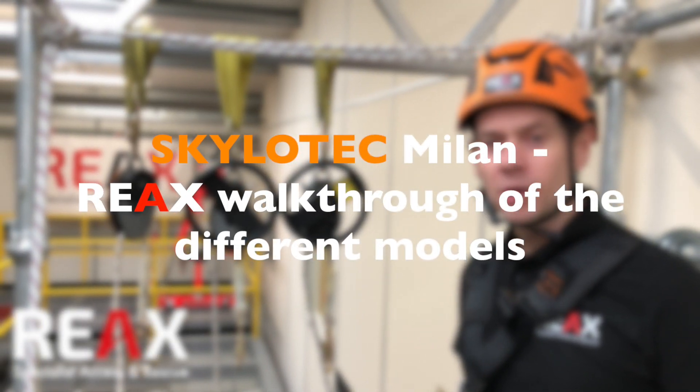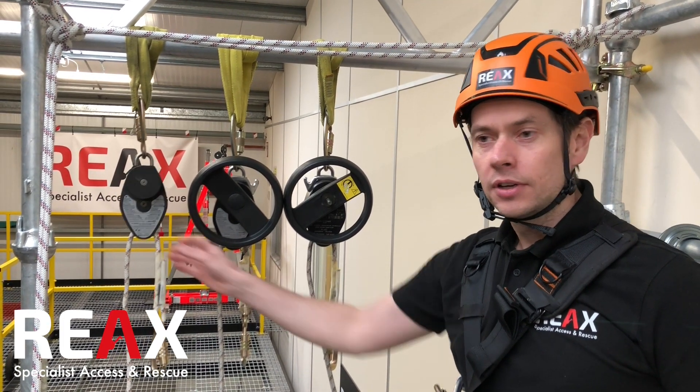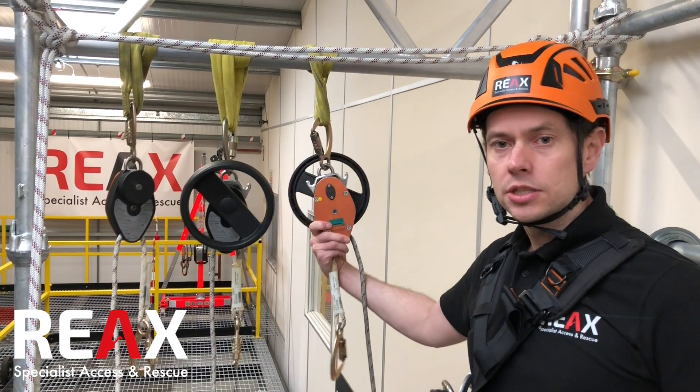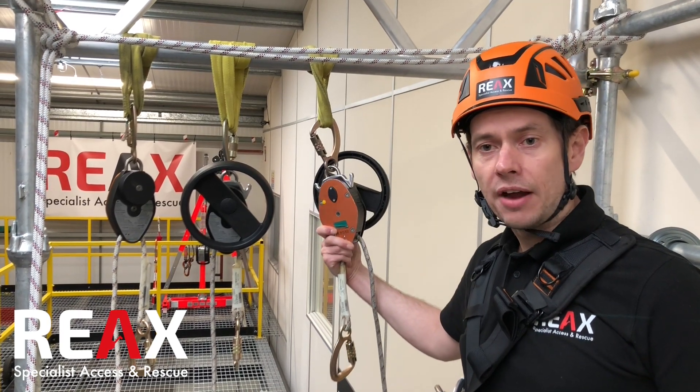Hi everyone, today we're going to go through the three models of Milan from Skylertech. We've got the A027, A028 and A029 devices. The actual back of the device and the internal components work in a very similar way — it's just their applications that vary slightly.